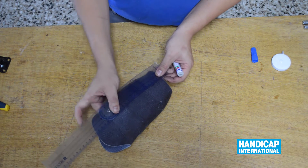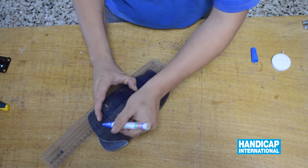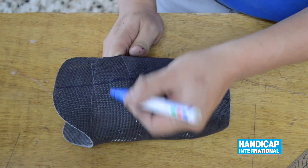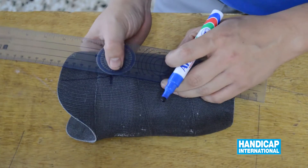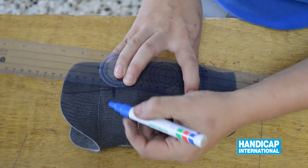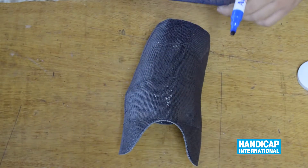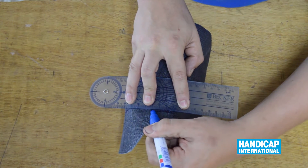Now we mark 5 degrees of flexion in the sagittal plane — the flexion we measure on the stomach. We continue to mark 5 degrees of abduction in the frontal plane, the abduction we measure on the stomach.